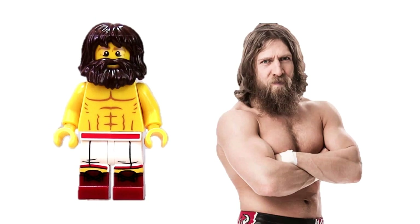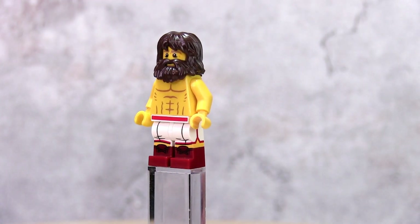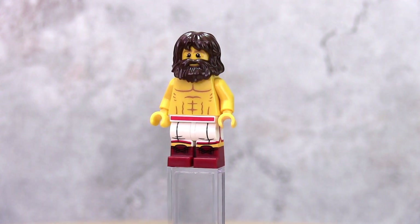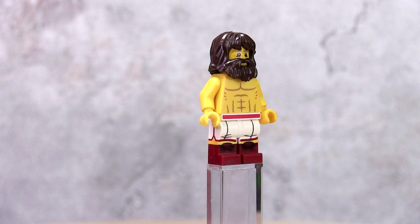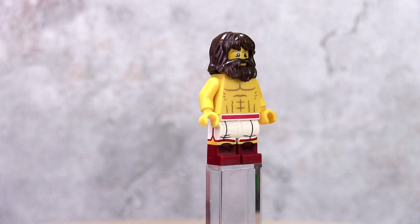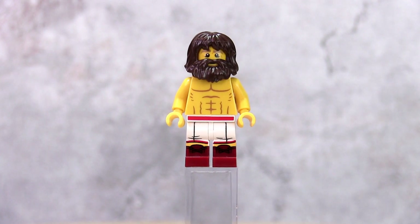Yes, yes, yes — Daniel Bryan was hard to do because of his trunks and boots combination. While not entirely accurate, I used the legs part from the Kickboxer Girl from Series 16. His hair and beard piece combination is from the Cave set, set 5004936, which was a free promotional set in 2017.